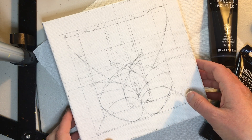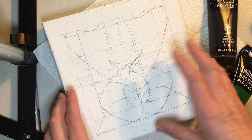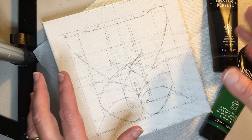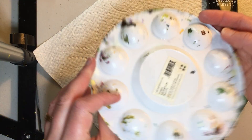Hi, welcome back to my channel. So last time I showed you how I started to sketch out the initial design idea on the canvas. I want to start painting, but I can't just start painting — I need to mix my paints first. So I'm going to put this canvas aside for right now and I'm going to start.